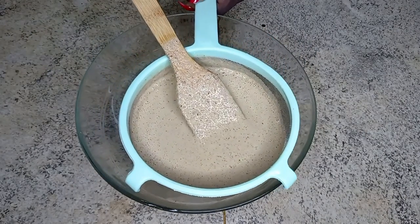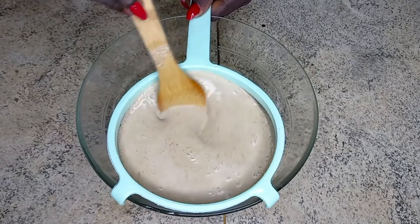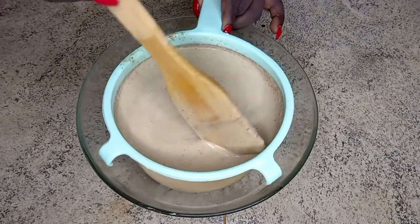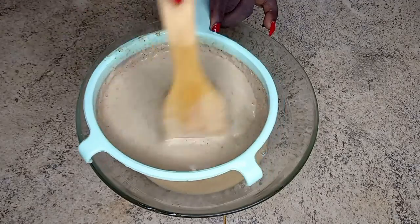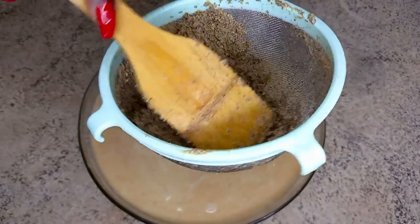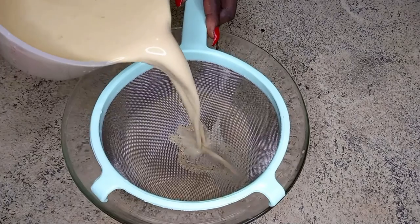This is the first straining — I'm going to strain this three times because I don't want any chaff or fiber in my drink. You can see I've squeezed all the juice from the millet. Now I go for my second straining.